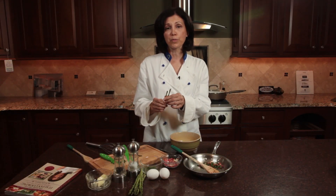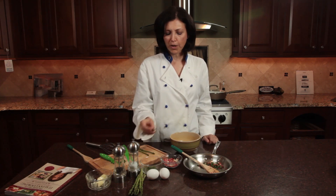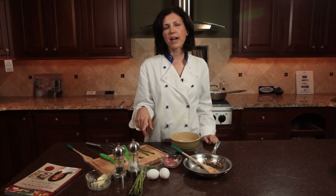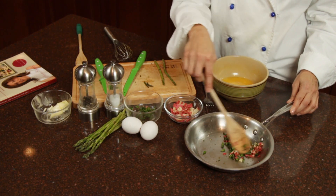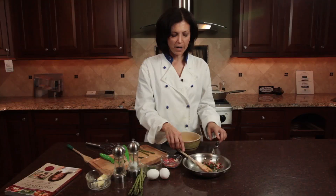You can actually use the stalks for soup if you would like, but the tips are much more tender. So you're going to sauté the asparagus tips, the chopped pancetta, and about a half a tablespoon of butter. Sauté those until the pancetta is just a little bit golden and the asparagus is tender.